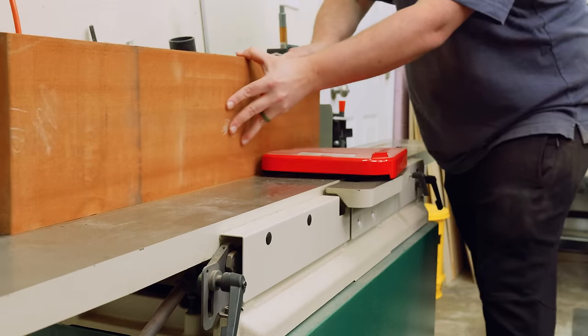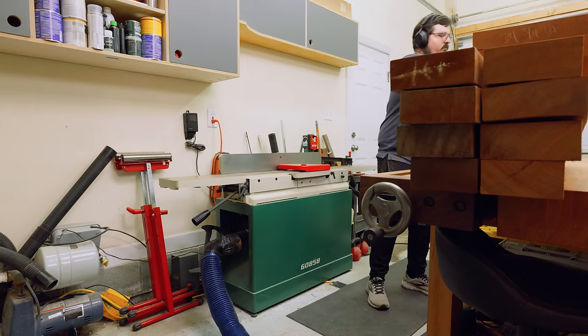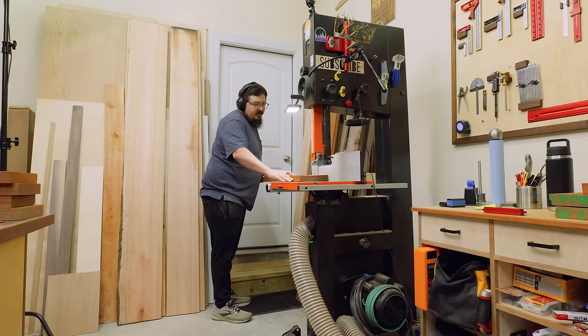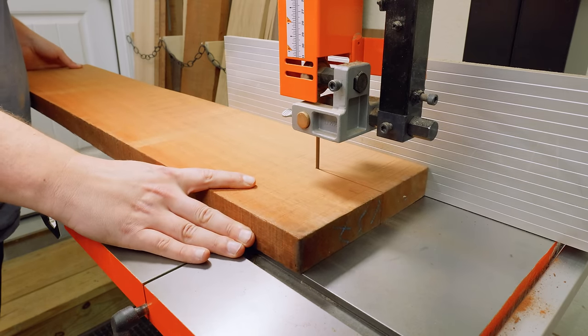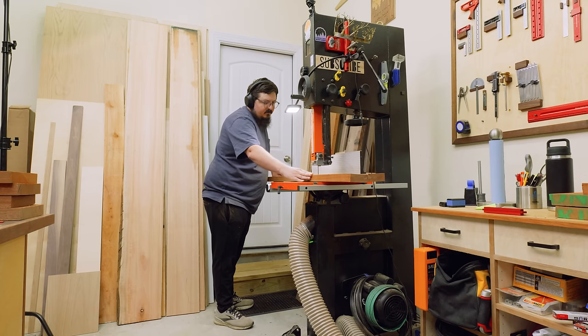Once I had all my pieces cut down to their rough length, I could take them over to the joiner to cut them down to their rough width. I'm starting at the joiner so I can have a nice clean edge to run against my bandsaw fence. Since a lot of these boards are roughly twice the width I need, I'm going to rip them down at the bandsaw to preserve as much material as possible.